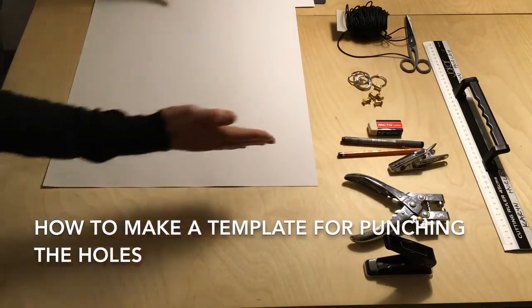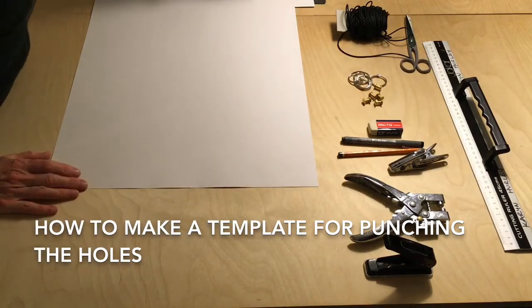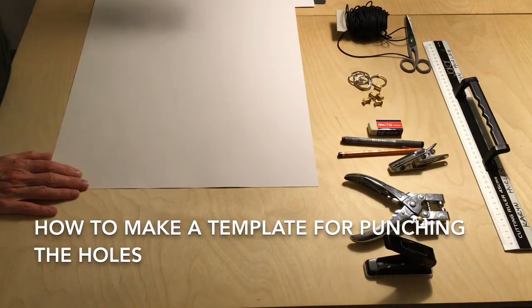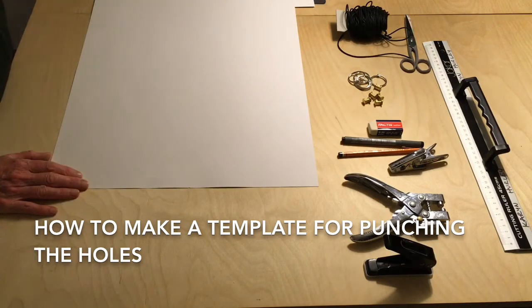To start with I need to make a template that I will use for punching holes in all of the sheets of paper. I won't be able to punch the holes in one go, so I will need to punch in sections — maybe four sheets of paper at a time — and then I can use the same template to punch the next four.